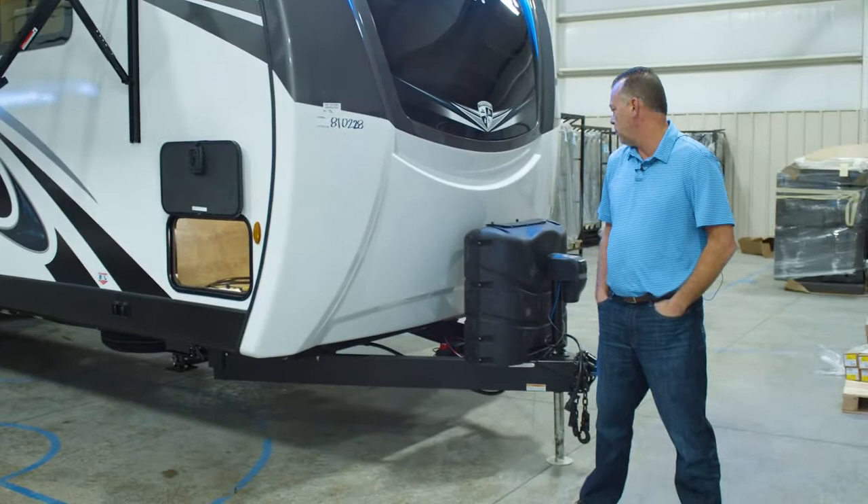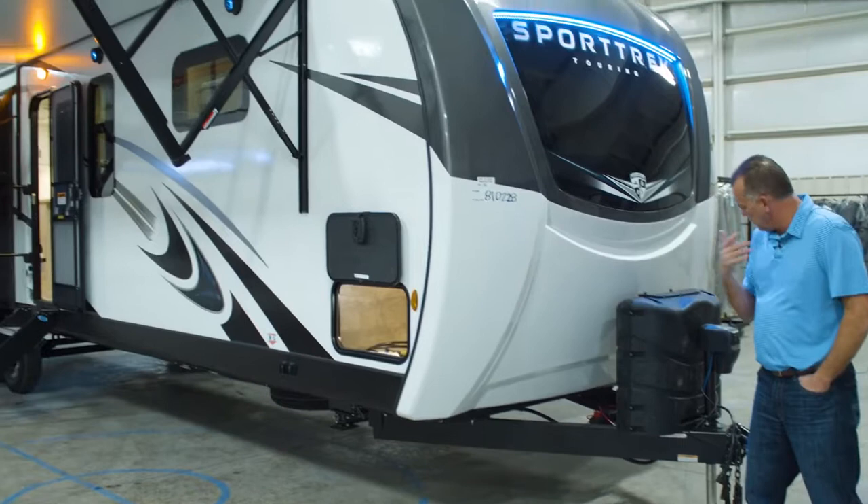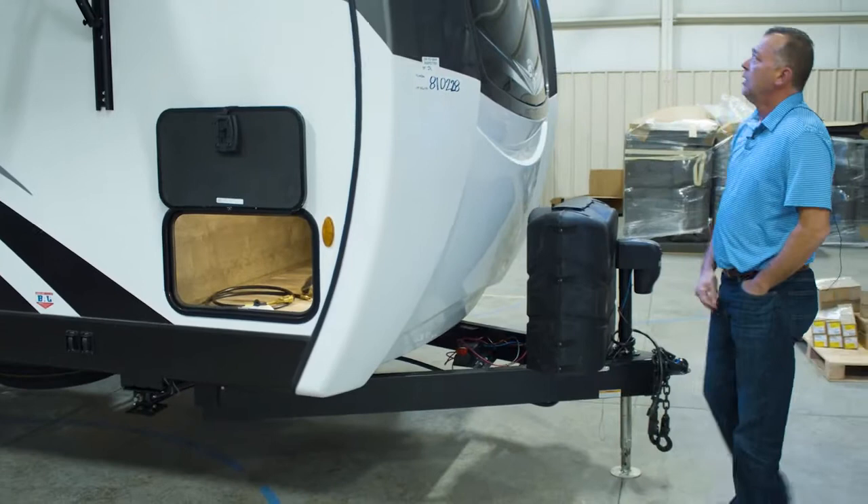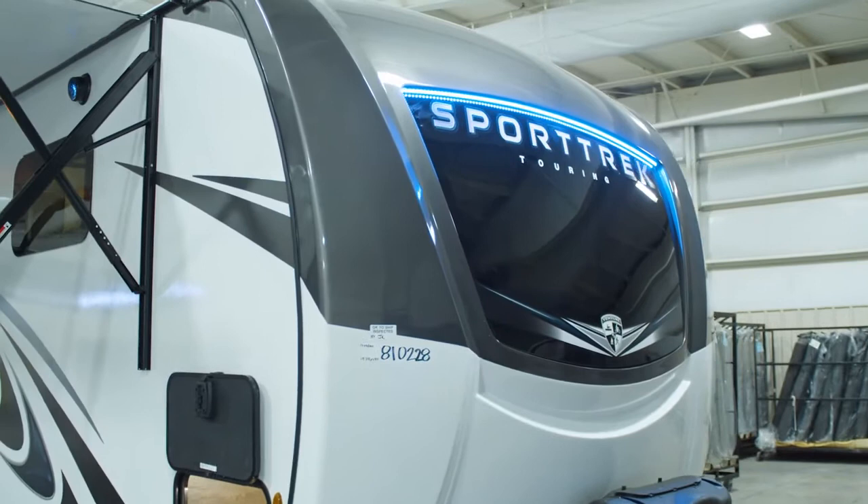As we start walking back from the front of the coach to the back of the coach, a couple things to point out: power tongue jack comes with everything. You've got your battery disconnect down here underneath the cap, and you've got some nice light that shows the Sport Trek Touring name there on the front windshield.